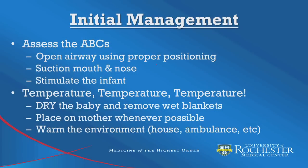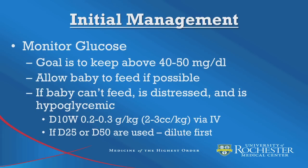To review, initial management of the newborn infant should include assessing the ABCs, opening the airway, suctioning any secretions from the mouth and nose, and stimulating the baby to encourage good respiratory effort. The next main concern is maintaining the infant's temperature — always dry the infant, remove any wet blankets, and place the baby skin to skin on the mother. Warm the house or ambulance whenever possible. It is extremely important to note that simply wrapping the baby in multiple blankets is not generally effective, as the infant is not able to generate their own heat. Lastly, monitor the glucose of any infant experiencing difficulty in their initial minutes. Allow the infant to feed if possible; if unable to feed, dextrose can be given via IV. If D10W is not available, higher concentration dextrose solutions should be diluted first before administration.